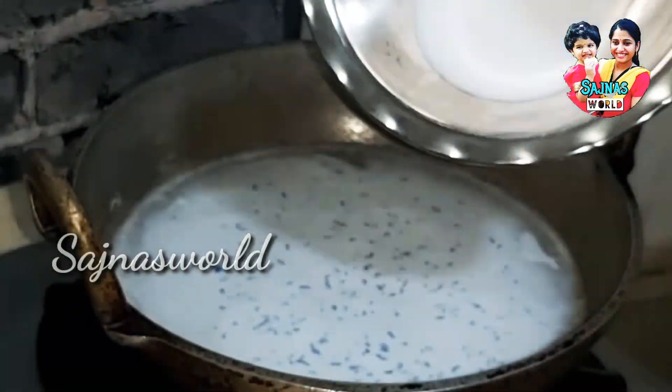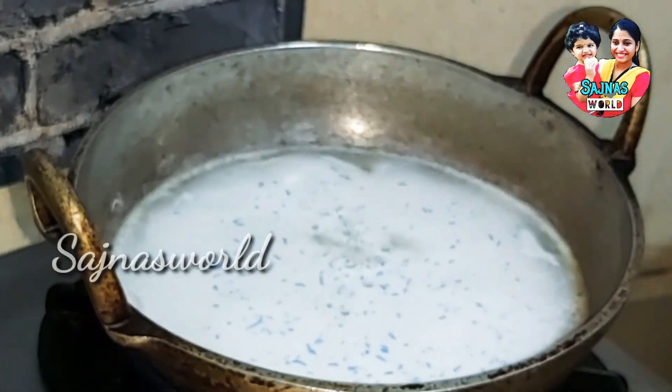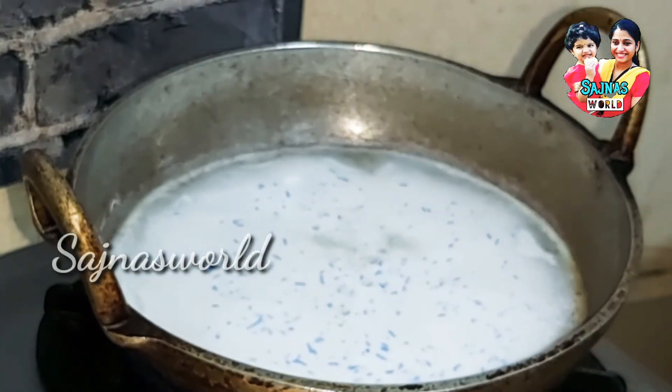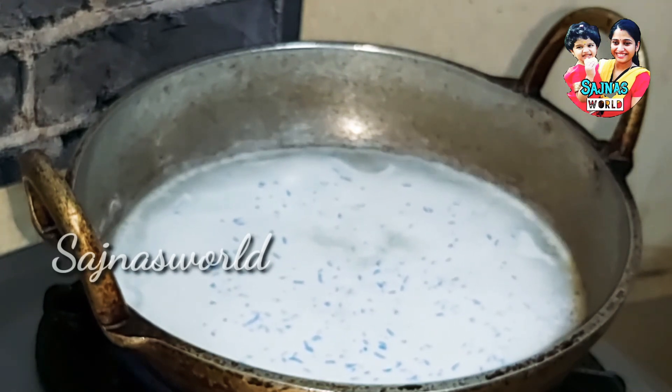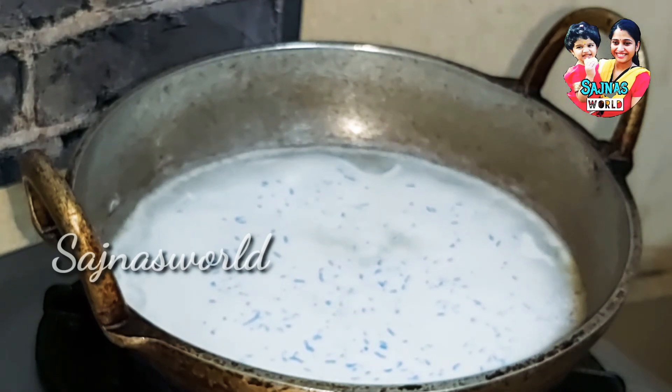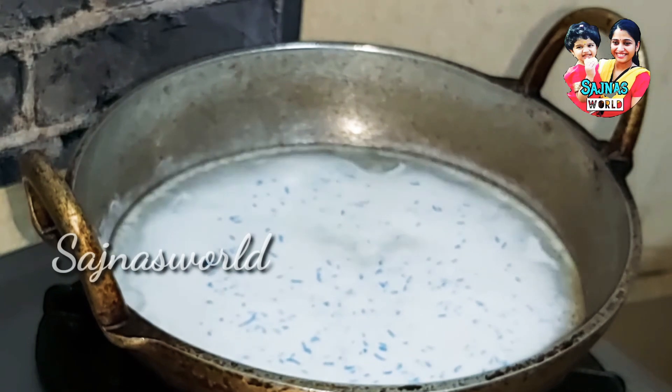Now we will use baking soda. I am going to add baking soda for 4 servings. I will add baking soda, then add a little hot water. I will add a half of baking soda, then 1 serving of baking soda.